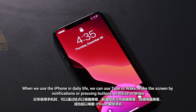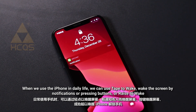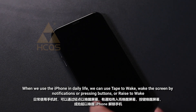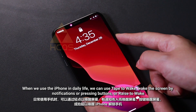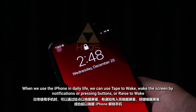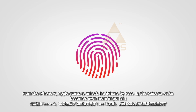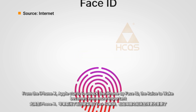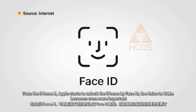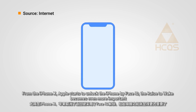When we use the iPhone in daily life, we can use tap to wake the screen by notifications or pressing buttons, or raise to wake. From the iPhone X, Apple starts to unlock the iPhone by Face ID, and the raise to wake becomes even more important.